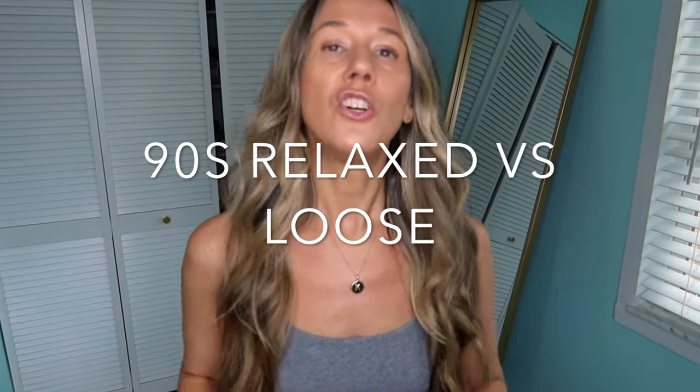Hey girlies, welcome back. Today we have an Abercrombie jeans comparison video for you. This was a request over on Instagram and I just thought I would make it into a YouTube video. I'm going to be comparing the 90s relaxed jeans to the 90s loose jeans.